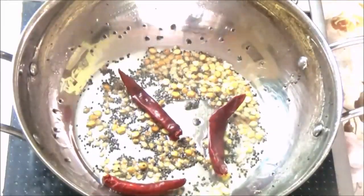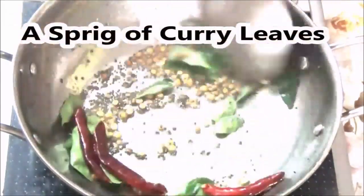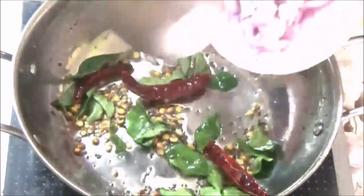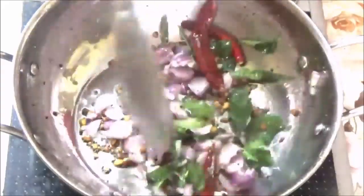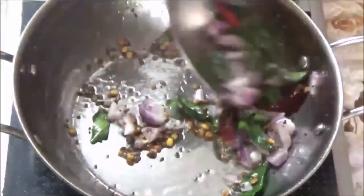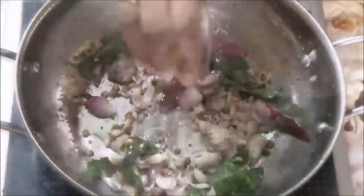Then we will add some fresh curry leaves and fry it for a little bit. It will be very crunchy — taste it!